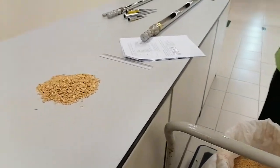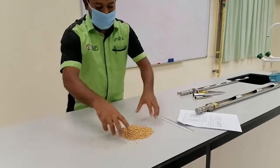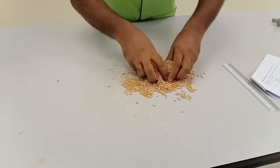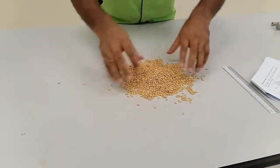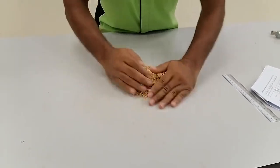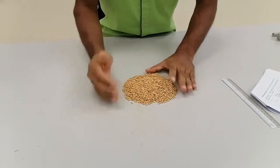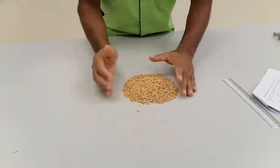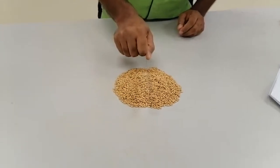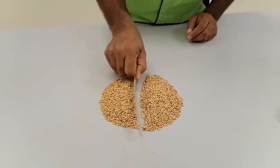Now we have to make the working sample. How we do the making of the working sample — I will show you now. Several times we have to mix properly. You should not be biased for anything. After several times of mixing properly, then you just keep it in one place. At the middle, you have to make it into two, like this. You can separate.